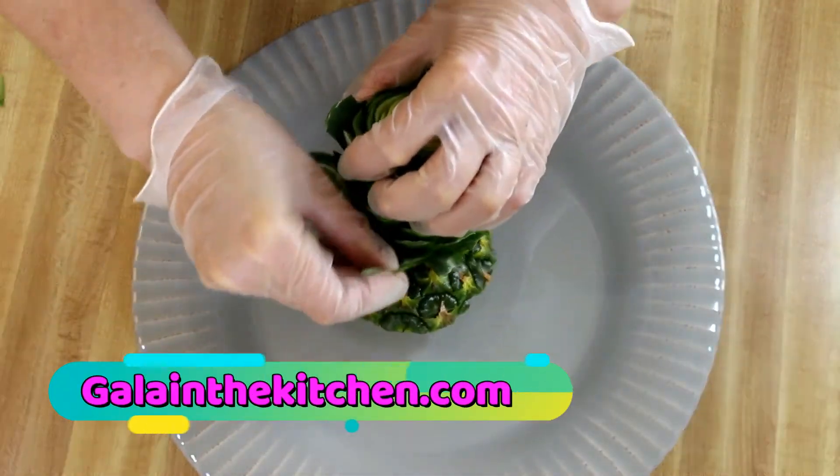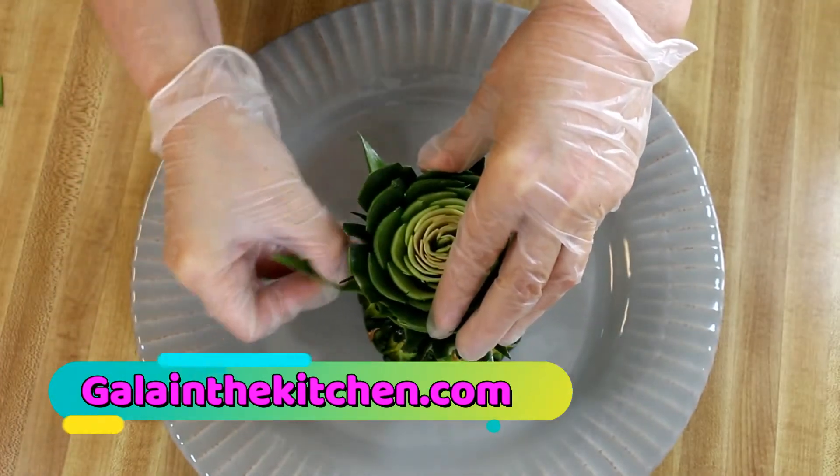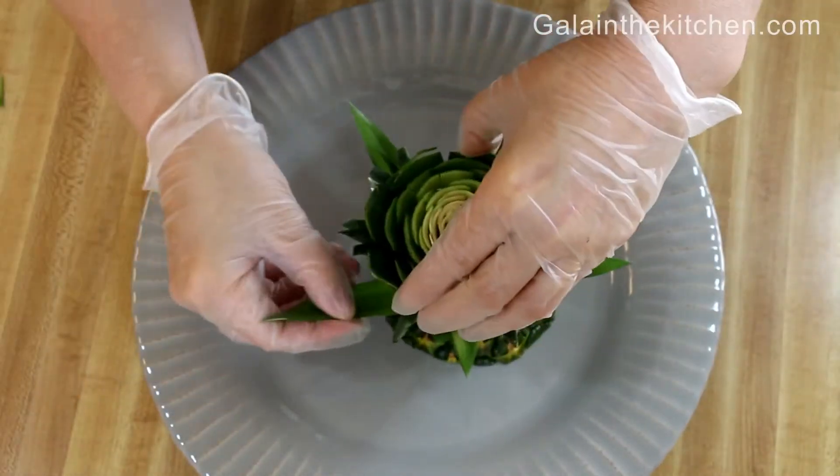If you would like to learn more about garnish techniques, welcome to visit my website, girlintheкitchen.com.